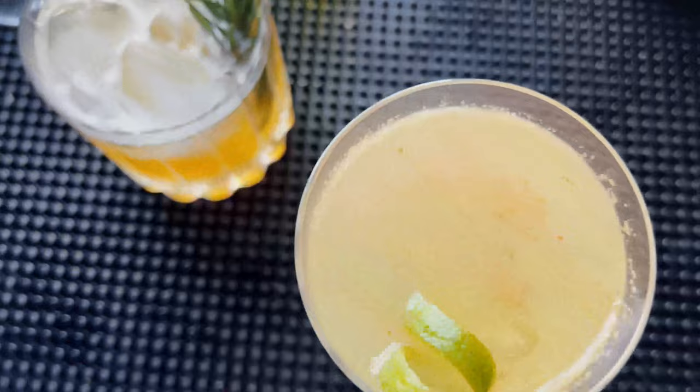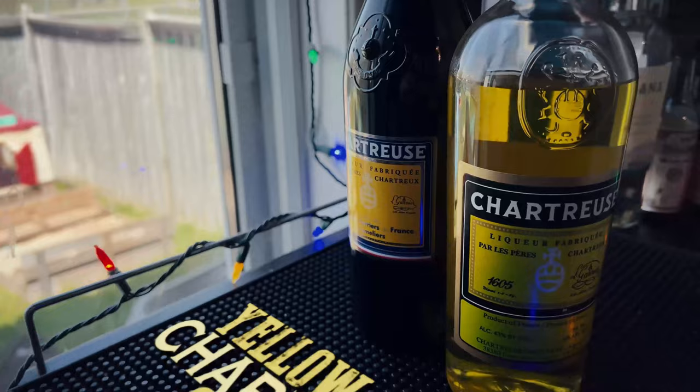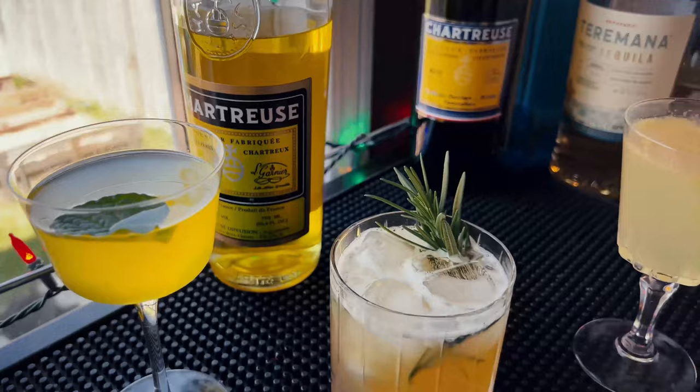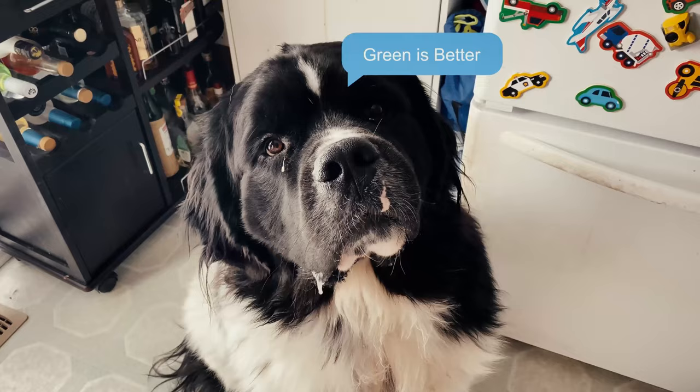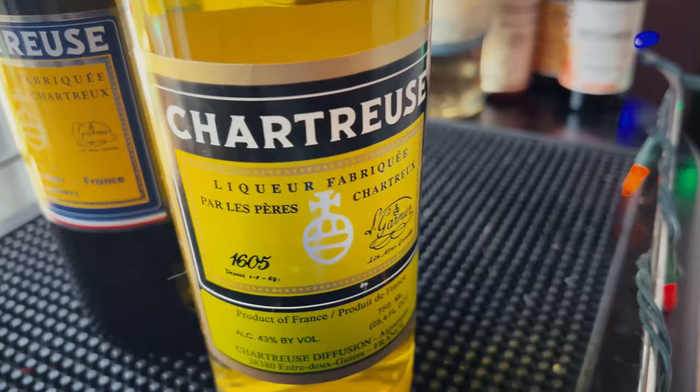What's up guys, Rob here from Rob's Home Bar. Did you know that green chartreuse has a little brother, yellow chartreuse, and it makes some awesome cocktails? So when you're done with Vino's video here, come over to my channel and check out three awesome cocktails with yellow chartreuse. All right, Vino, back to you.